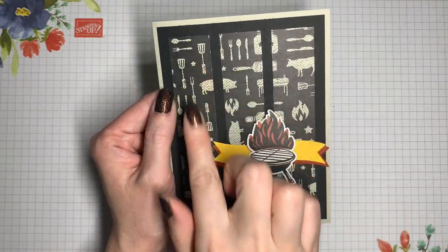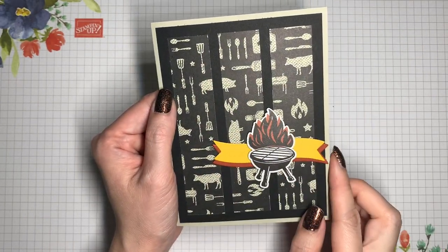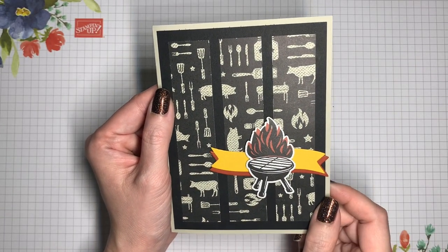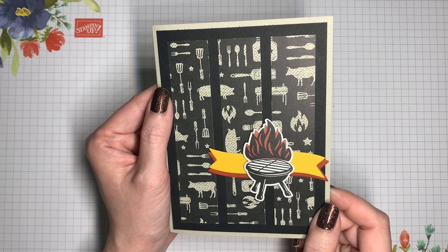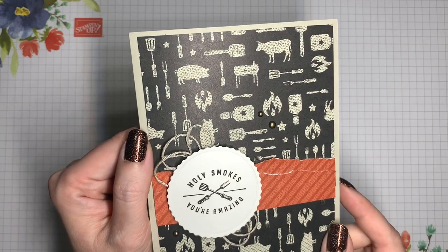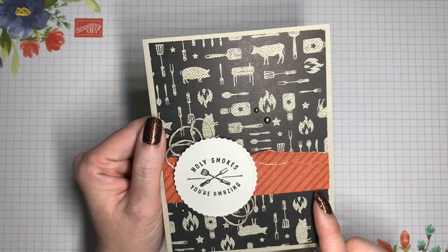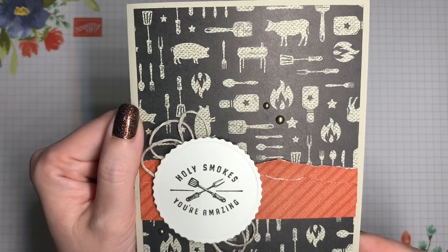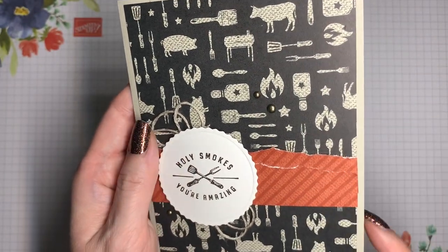This barbecue card uses strips of designer series paper with stamping on the inside and die cut banners on the front. For another card, I've torn some of the designer series paper to create a band across the card and added some linen thread behind a sentiment cut out with the All That dies. On the inside I added layers of cardstock and cut out one of those tiny flames from the designer series paper and added it to the bottom.